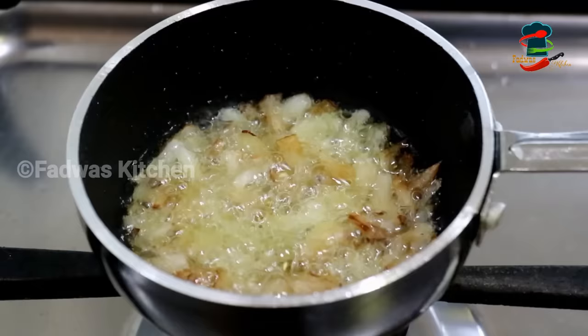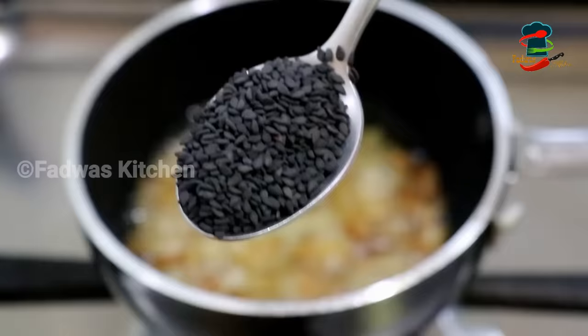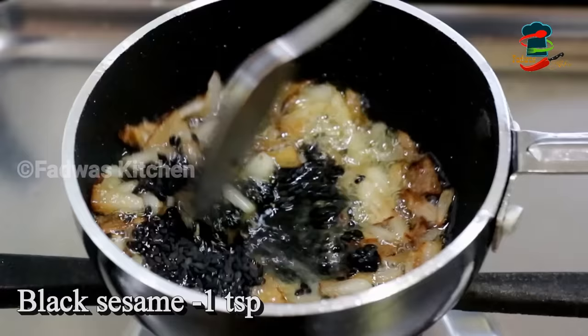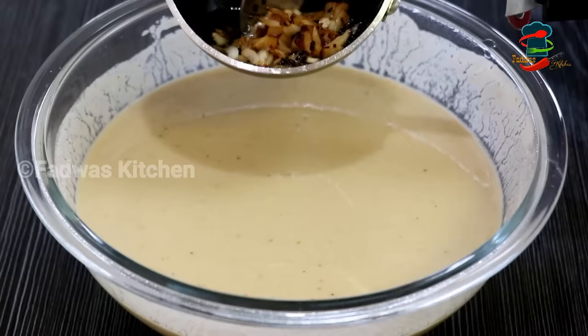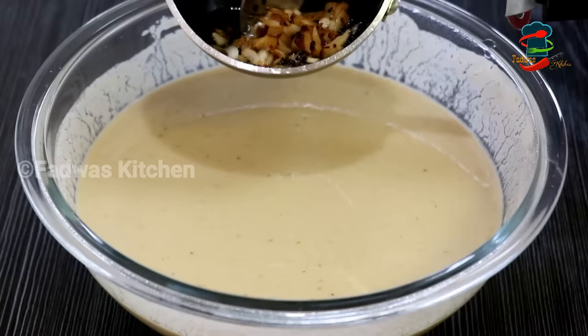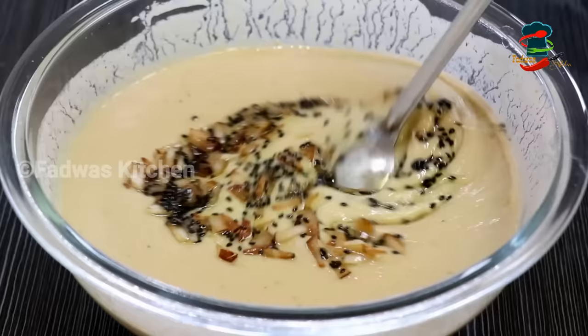Now, let's put 1 teaspoon of salt in this bowl. We'll try to add a little bit of salt. Then mix the salt in the bowl. I'll add 1 teaspoon of salt and mix it. We'll mix it all together and put the onion on top — about 180–200g of onion. Once we mix it well, it will be all tight.